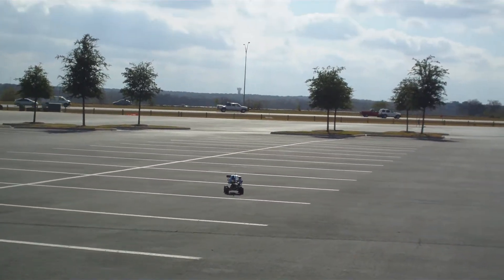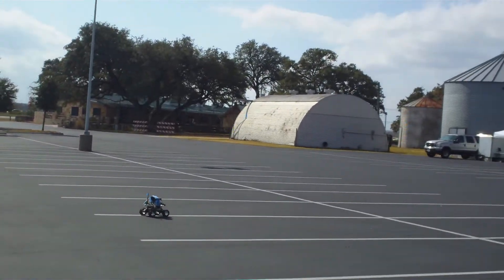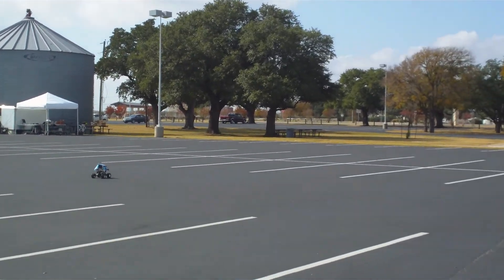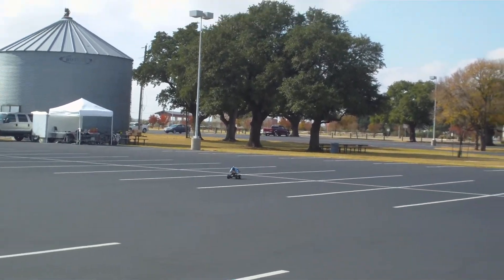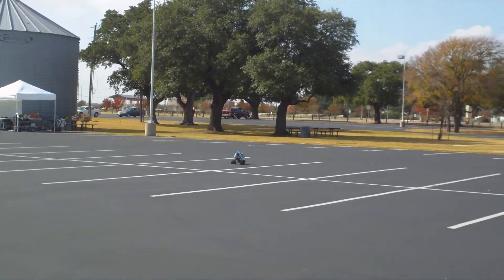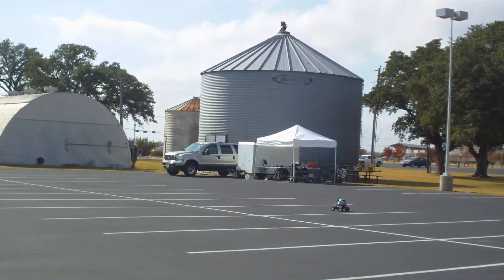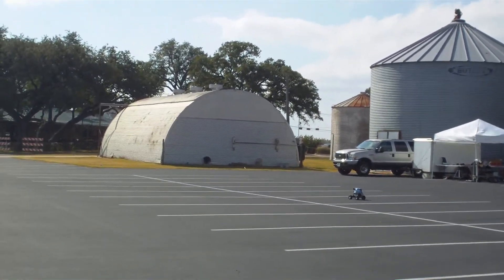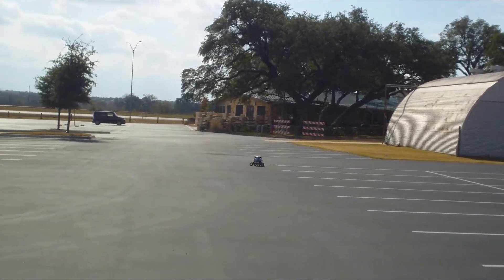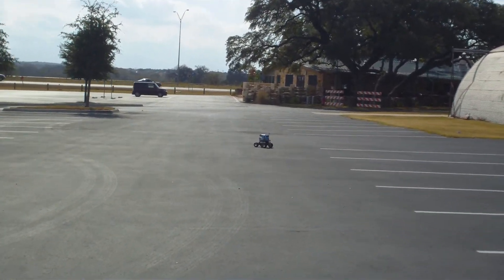So there's two more waypoints to go. Just one more waypoint to go. There it is — successful. Experiment number 3 of Mission 7 was successful.